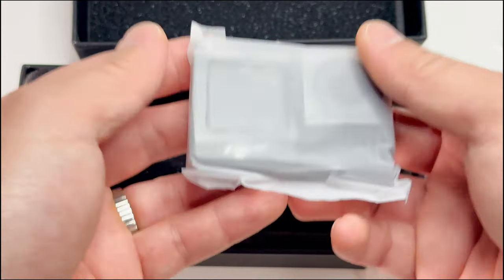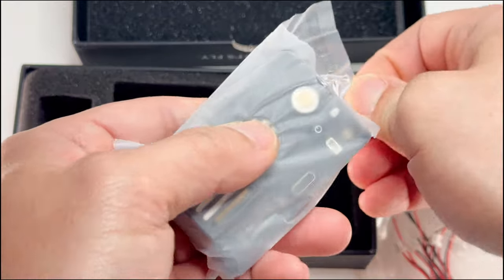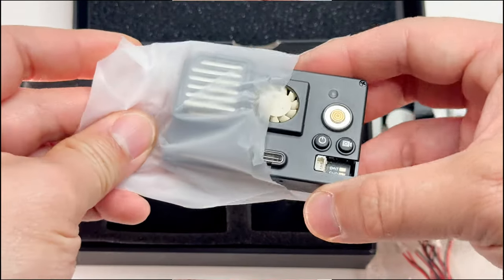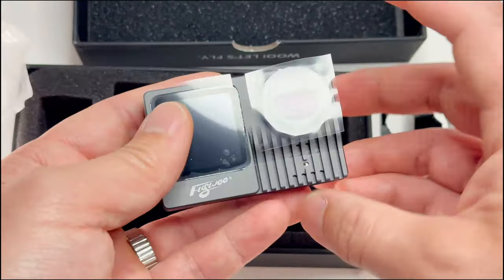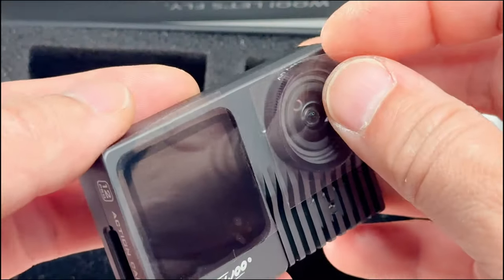It's definitely heavier than the old one — you can feel it right away. I have the previous model and that one's made of plastic, but this new model is made of aluminum. Look at that — this is beautiful. I'll take the plastic off.